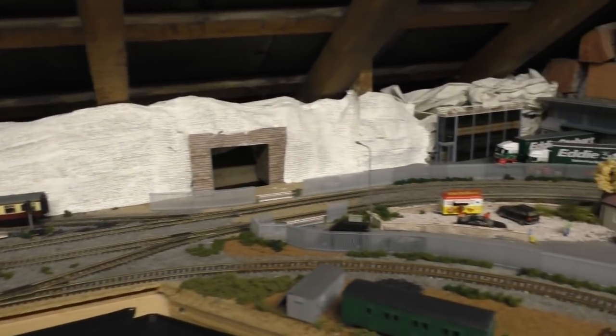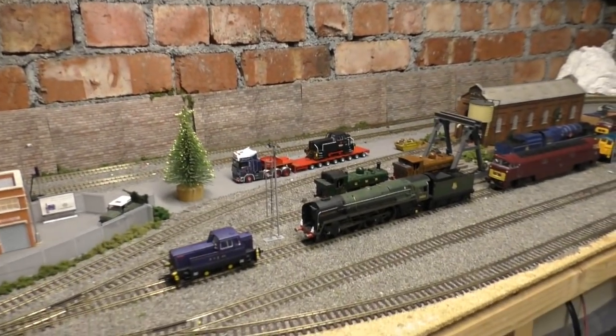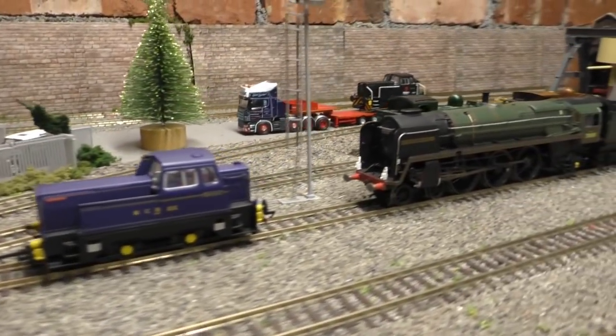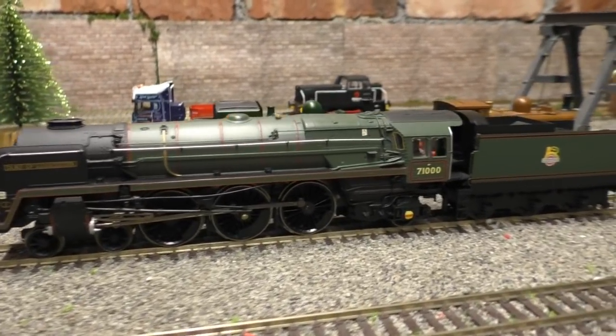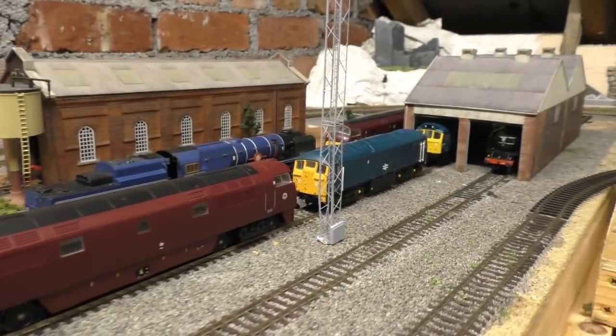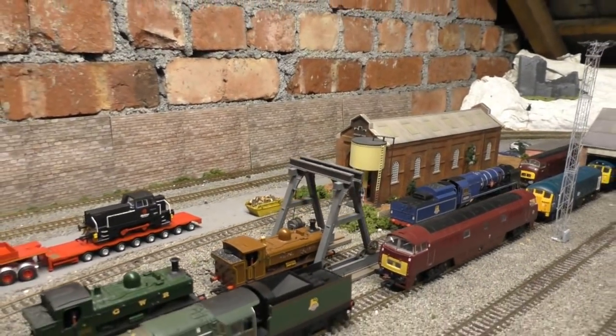Now we go around this end of the layout. If I point the camera up — just quickly — that is a test piece, because I'm building a brand new backscene to go across here. I'm fed up of people commenting about the bricks and I'm fed up of it myself. Let's go into the shed itself and have a look at some of the locos. There's the Sentinel I just showed you — similar to the one you're going to win. We have 71000 Duke of Gloucester looking really nice with this British Rail tender. Also we have a lovely Western, and a few other locos in there as well. Did you spot the mistake? It's a fairly obvious mistake.